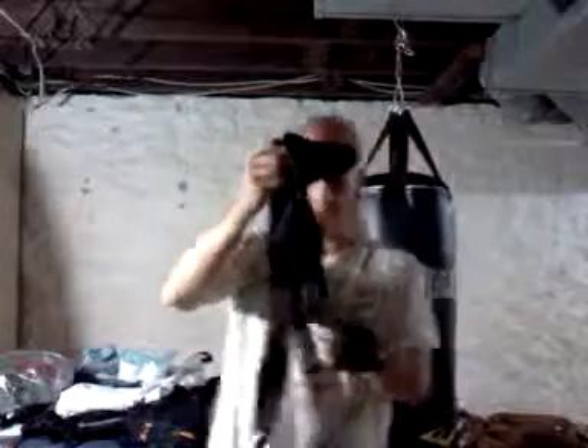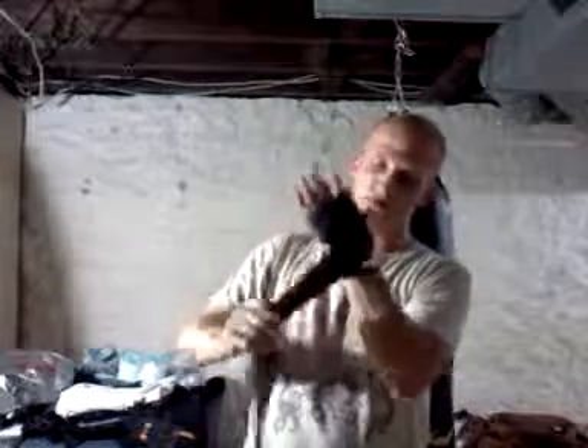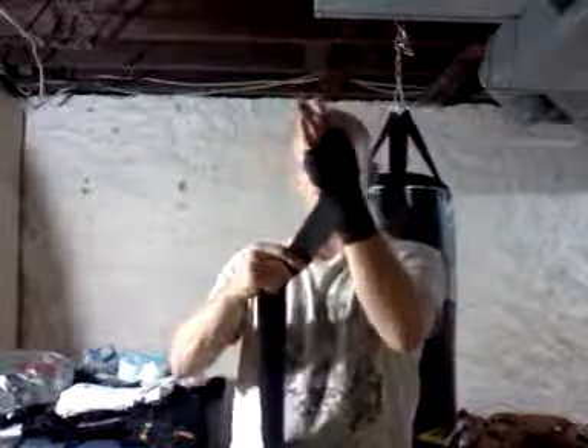Take your second wrap, put your thumb through the thumb loop like you did the first time, crisscross down by the wrist, and this time you're going to go ahead and wrap a little bit of your wrist — wrap it kind of tight, not too tight before you're cutting off your blood circulation, but tight enough to where you're going to keep your wrist secure. Then go ahead and make an X effect, and then go to the back of your knuckles, across your knuckles, across the back of your knuckles again, and then crisscross down.